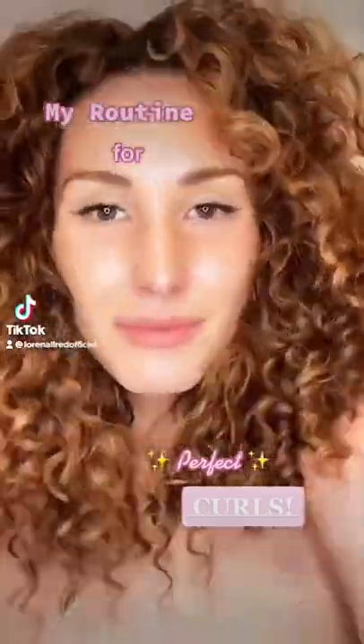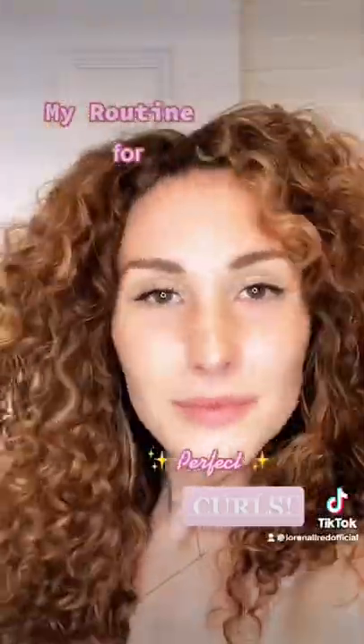Hi everyone, I am back with my curly hair routine. I hope you guys enjoy. Here I am right out of the shower with fully conditioned soaking wet hair. It's very important that you have a lot of moisture in your hair and that it's soaking wet, or you might get some frizzy curls.